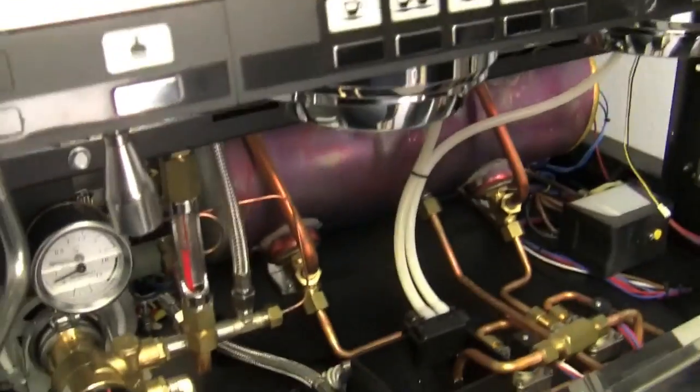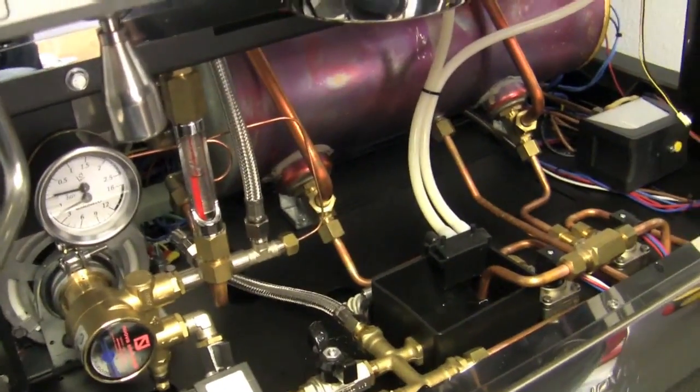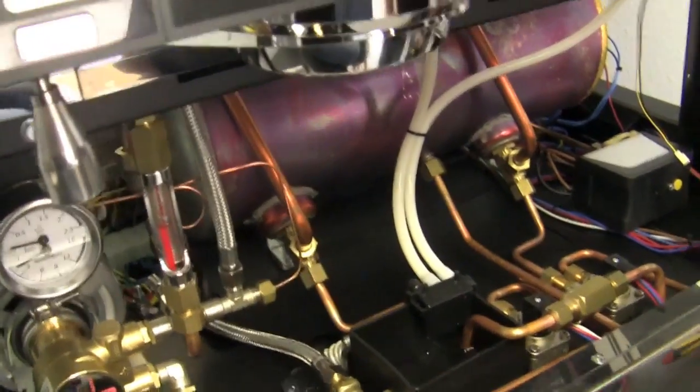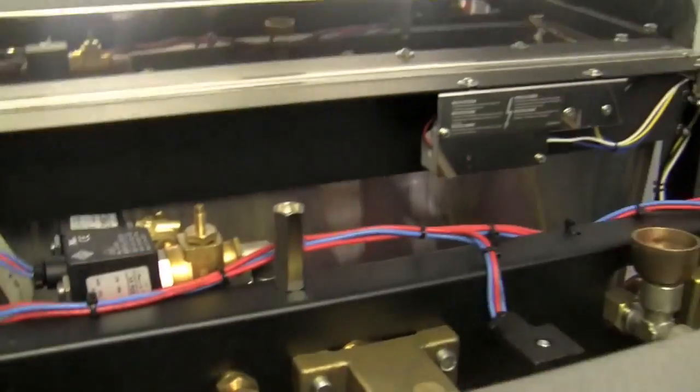Anything else you want to cover before we put this baby back together? I believe we caught everything inside of this machine — this was a very, very thorough tour. All right, so that is our internal tour of the Nuova Simonelli Aurelia II. Now you will go back to normal size for me. Thanks, Brandon. Thanks, Kat.